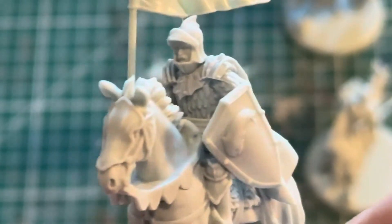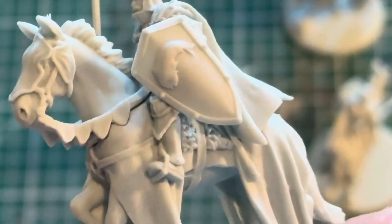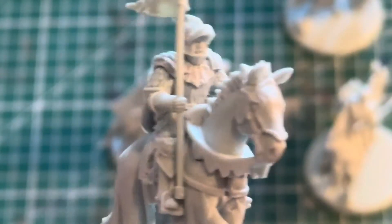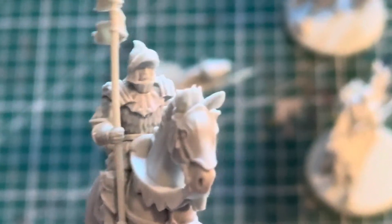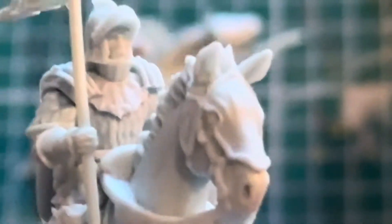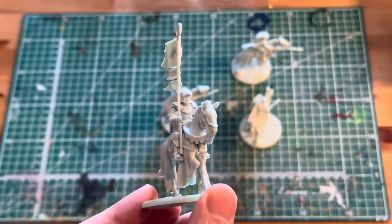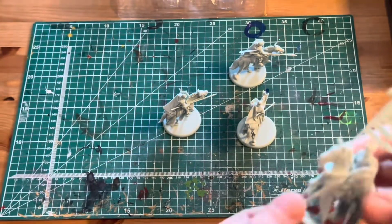I found some reference drawings and also the box reference art, so I'm going to do this with a palette of sort of a blue-gray, a red-gray, and a white. Then the horses will be mixed — I'll do some gray, a white horse, a black horse, some beige horses as well, and probably do the spearheads in a silver.